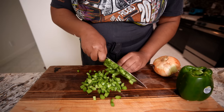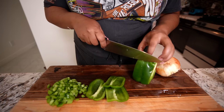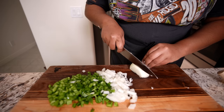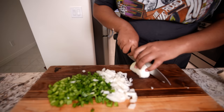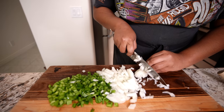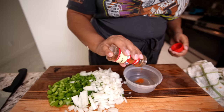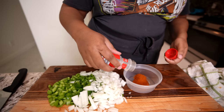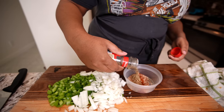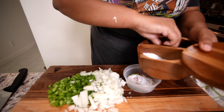Let me cut all of this celery at once. My eyes are burning from the onion. I'm gonna make a quick Cajun seasoning since I don't have any — so I'm gonna do paprika, garlic powder, onion powder, cayenne pepper, a little oregano, parsley, salt, and pepper.